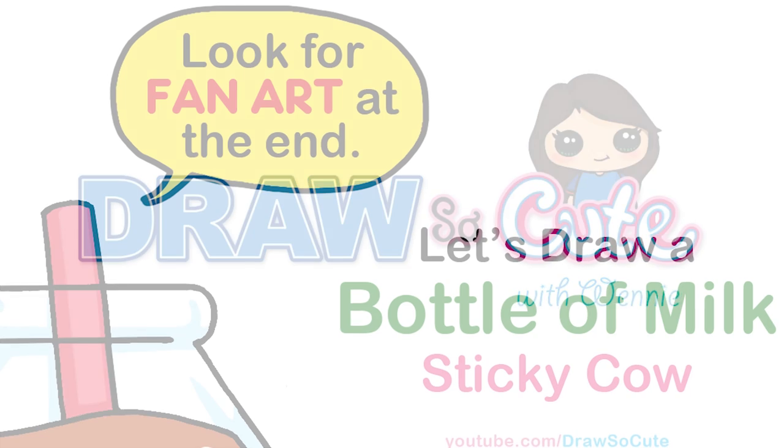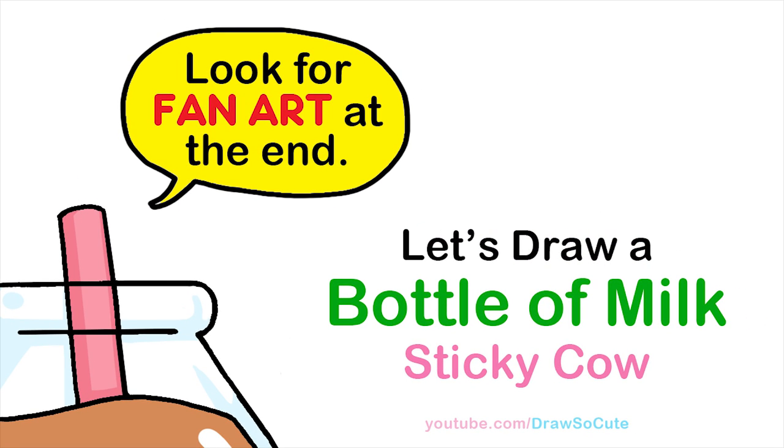Hi Dresser Cuties, Whitney here. Today we're going to draw a bottle of chocolate milk from Sticky Cow. So let's get started.